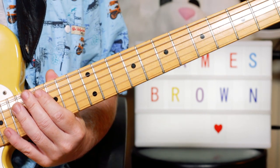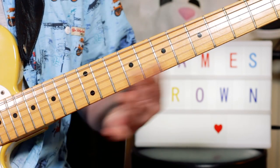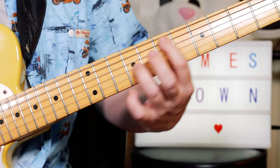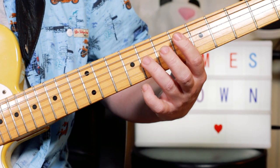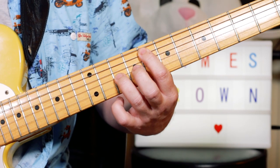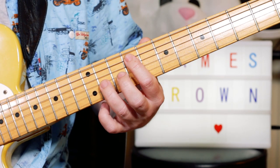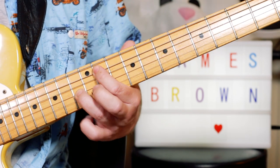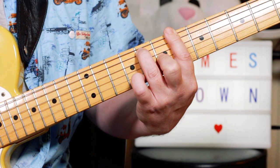Beautiful song. We'll start with this string arrangement that I've kind of done for guitar. We're starting with some octaves — E-flat, F, G-flat, A-flat — so that's 6 and 8 on the A and G strings. Moving up two frets to an F, that's 8 and 10. Then the G-flat, which is 9 and 11. A-flat, which is 11 and 13. And then I play a B-flat 7 chord.